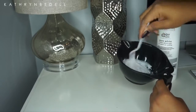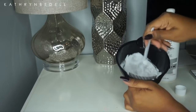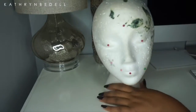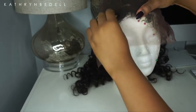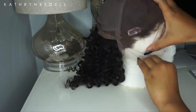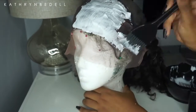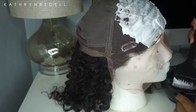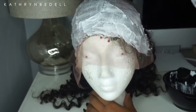My mixture was too liquidy so I added more bleaching powder and mixed until I got a nice consistency. I'm not wearing gloves in this video since I didn't have any, but I'd definitely suggest wearing gloves to protect your hands. With the wig inside out and pinned to a styrofoam head, I'm applying the bleach with the applicator brush. You want a light hand - if you're too heavy-handed, the bleach will go through the lace and bleach the roots blonde, which happened to me today.